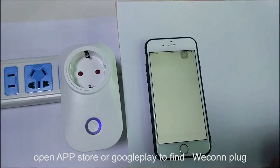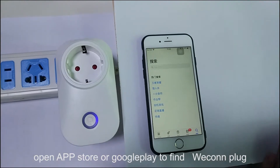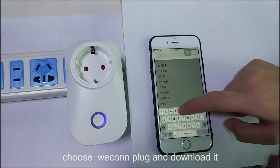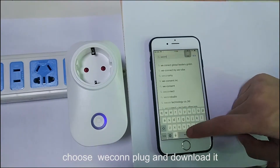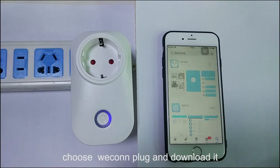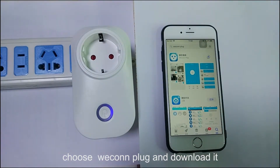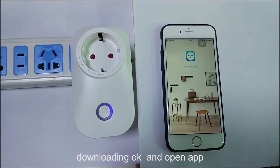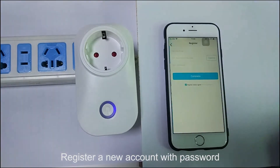Open the App Store to search for the Wi-Fi plug app, or search in Google Play. Download it. Open the app and register with your email and password.